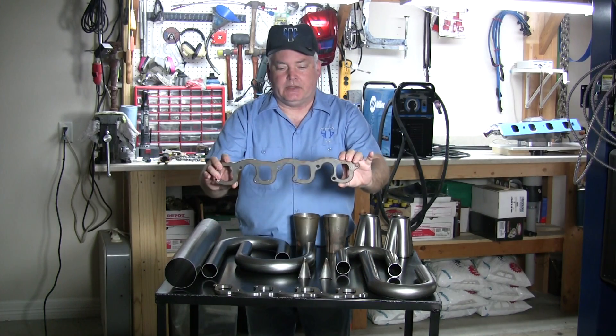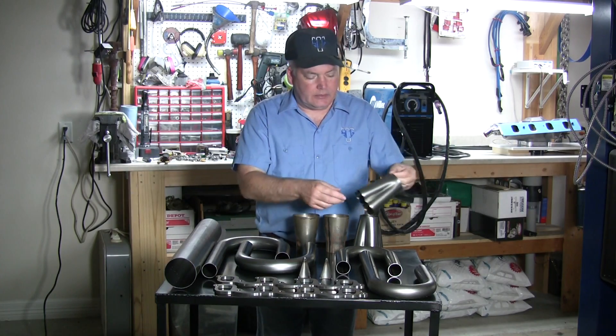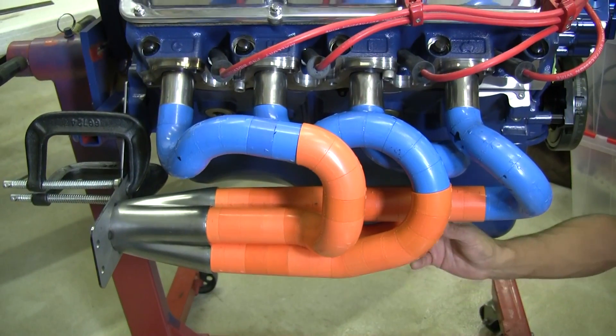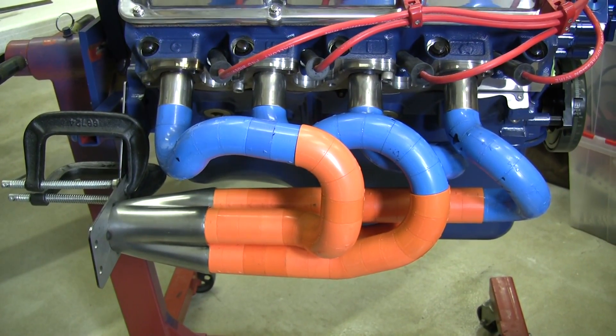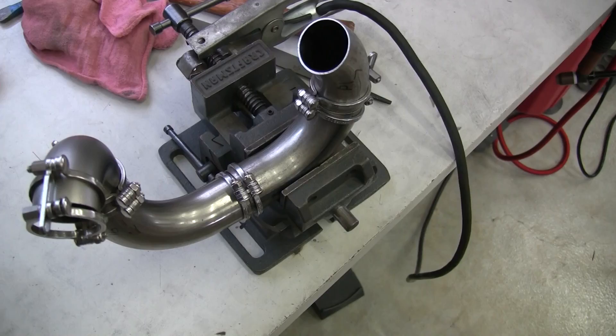Next, the correct flanges and collectors were ordered so the Ice Engine Works tools could be employed to start the fabrication process. The Ice Engine tools use a three-stage process: modeling, cutting, and welding.